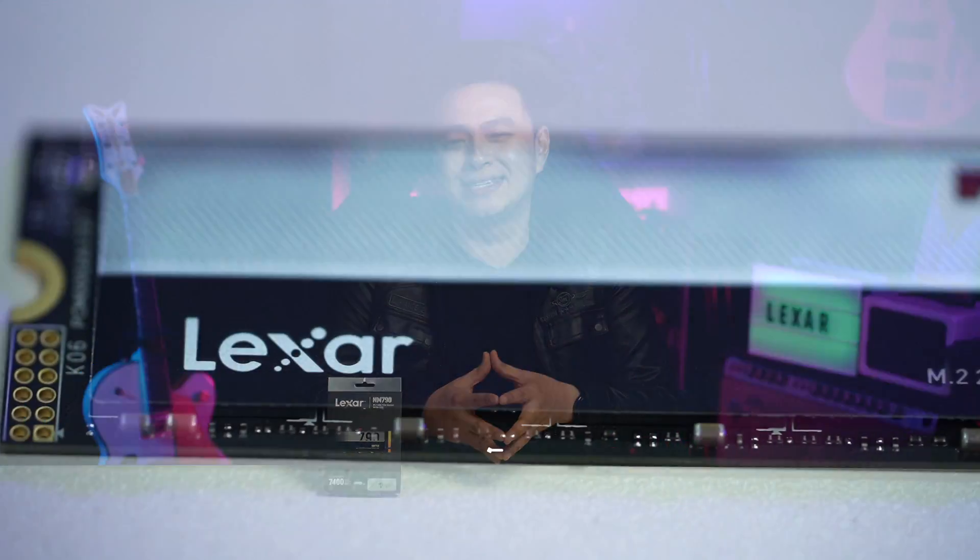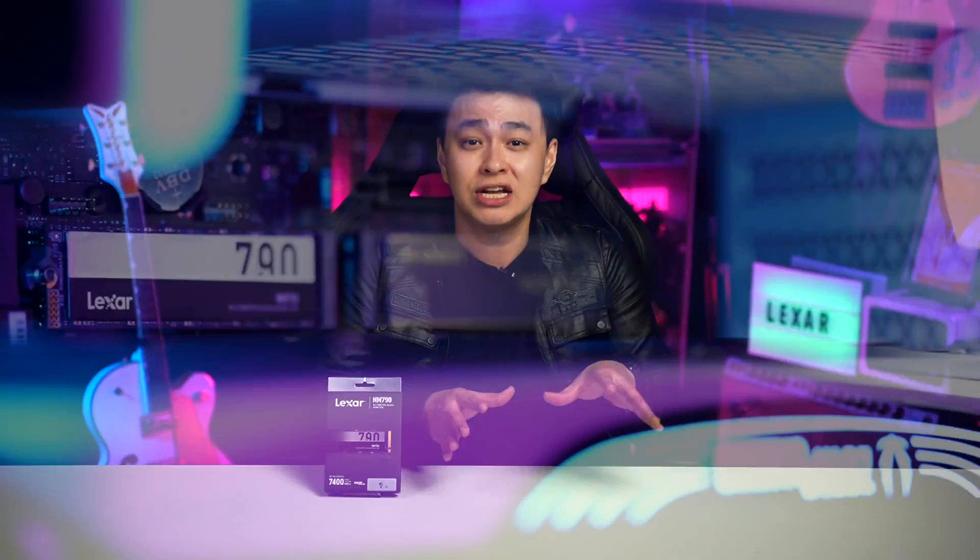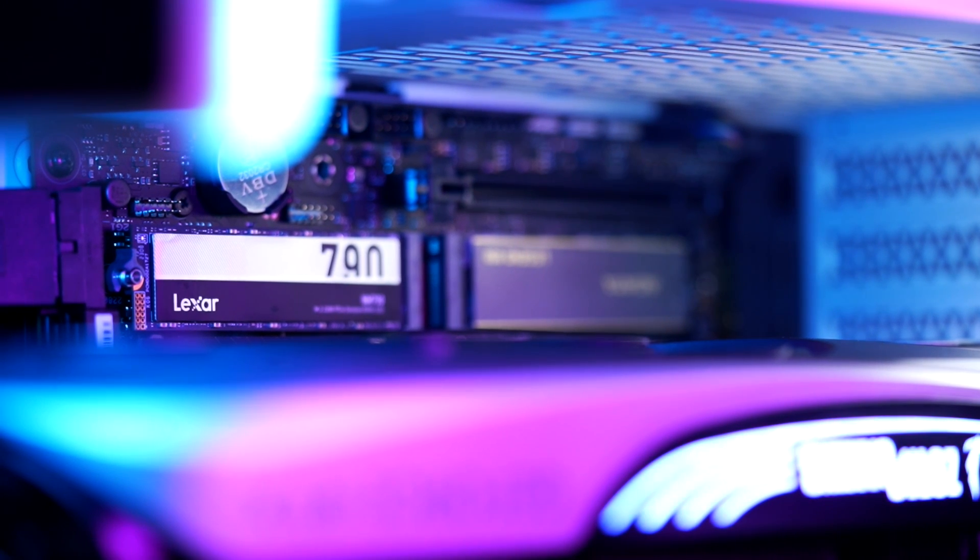The Lexar NM790 has an integrated PCB design for shock and impact resistance. So, aside from it being an NVMe SSD without any movable parts, you can rest assured that your data will be safe.